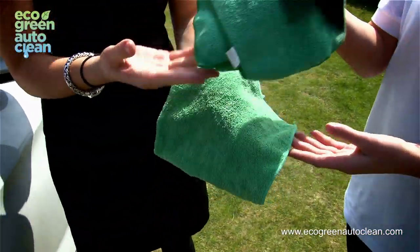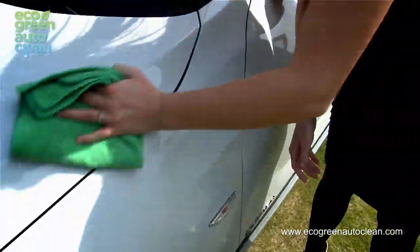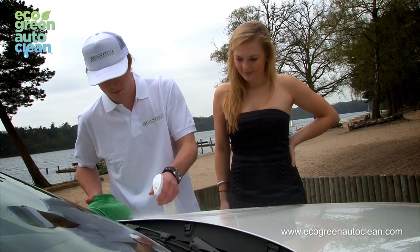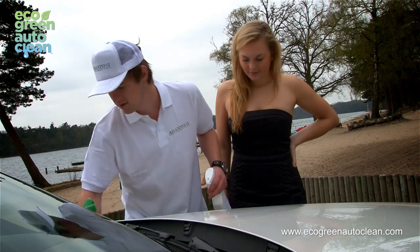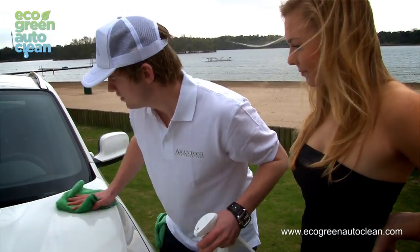Two: switch towels as they get dirty. Three: if at a warm location, for example the hood, you'll need to spray, wipe, and dry quickly so that the formula does not dry on the car.